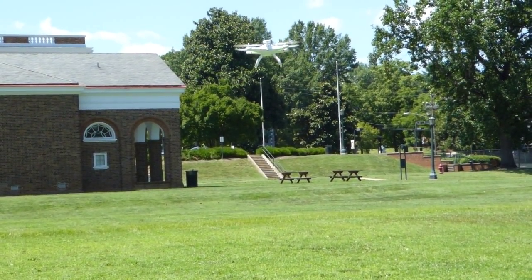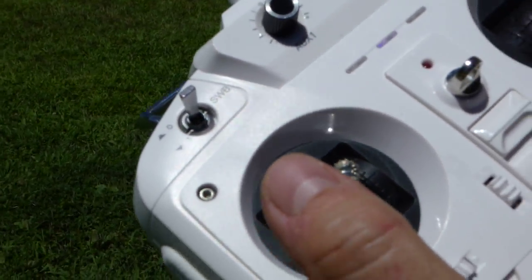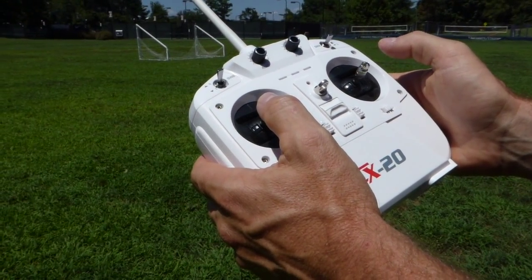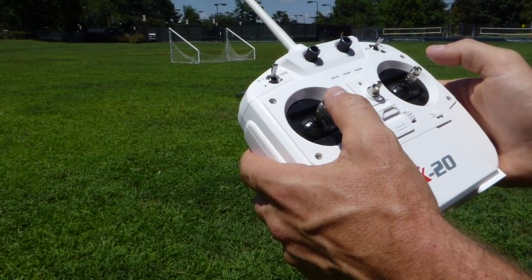Now the cool thing about loiter is it's flying itself. I had one thing wrong on this — this is mode two, I believe, or mode one or mode two. So if you turn it this way, it's yaw, so that stick back and forth is yaw.